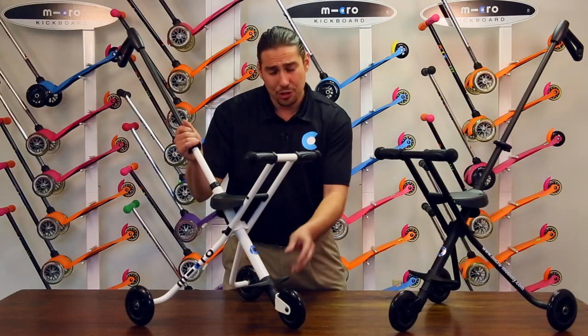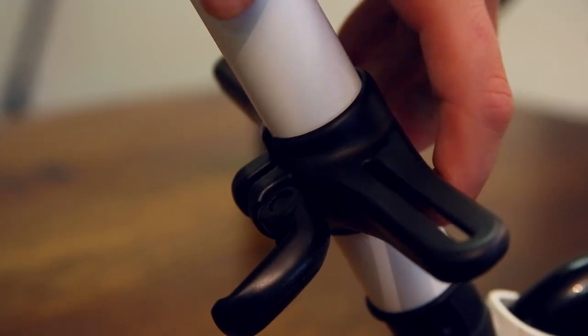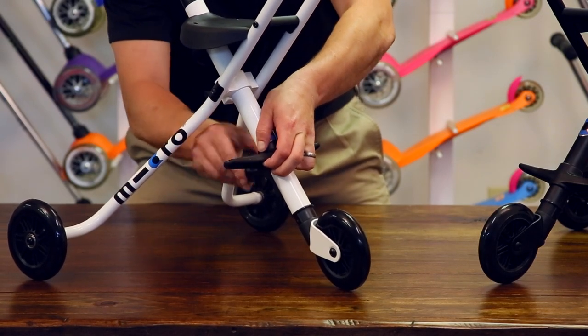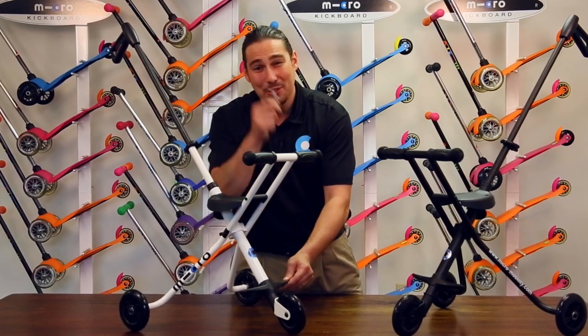Finally, you may need to adjust the footrests for your child. With the child sitting on the seat, adjust the footrests to a comfortable sitting height. Similar to the handlebar, you may need to tighten the footrests over time using a number four Allen key.